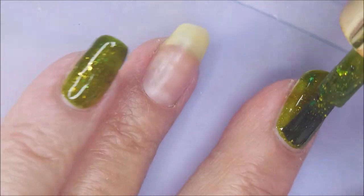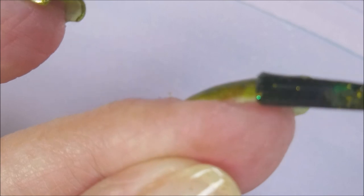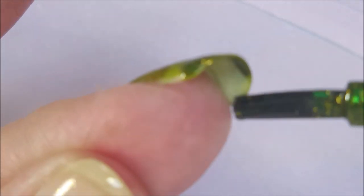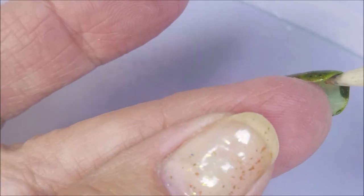Now this is my first Danny Vianna polish and I'm really impressed. The formula is super duper fantastic. Very nice. It levels out really great. It's not too thick, not too thin. And it's so pretty.